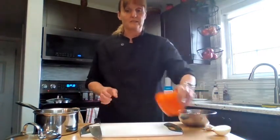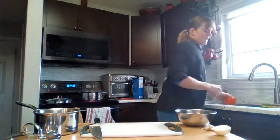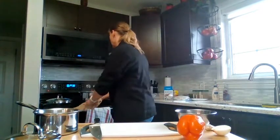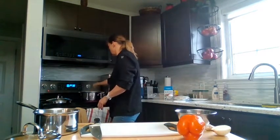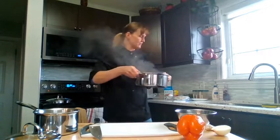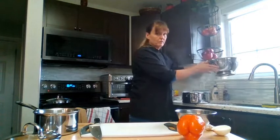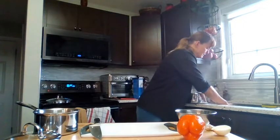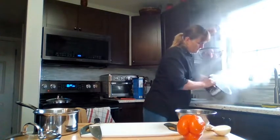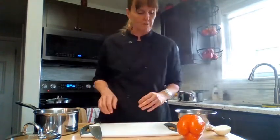The recipe doesn't call for peppers, but my family loves them, so I'm going to add some pepper to the sauce. My pasta is done, so I'm going to take it and place my colander in the sink and strain the noodles into the colander. They can sit there and cool while I finish prepping the sauce.